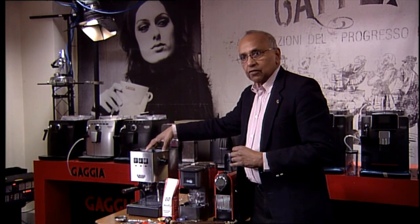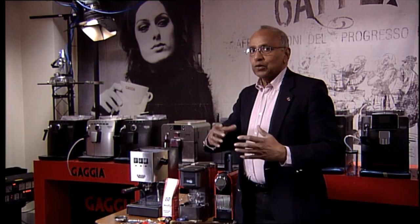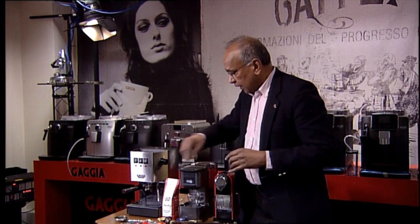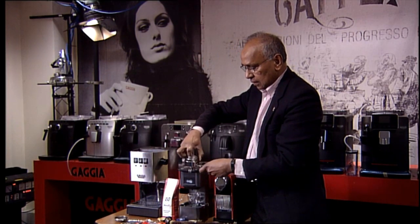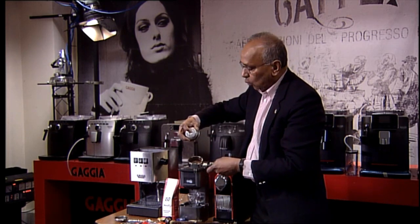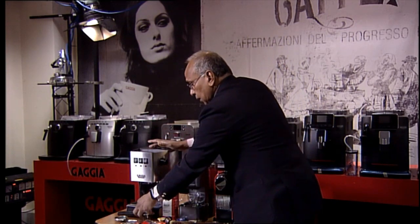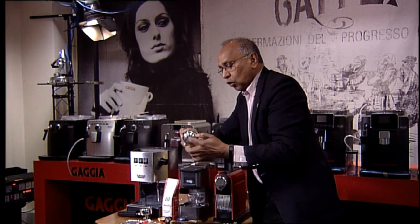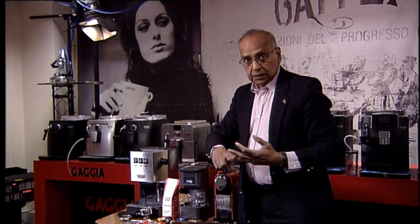The machine itself comes with three different baskets. One is called the perfect crema basket, which allows you to use more supermarket type coffees — it doesn't have to be too fine because it has two layers with a tiny hole on the bottom, giving you a nice creamy coffee. If you want to use the traditional baskets, those have lots of holes in a single layer. The machine comes with a 16-gram and a 7-gram basket.